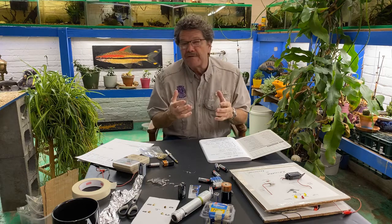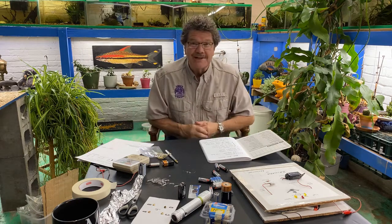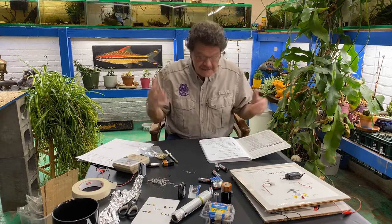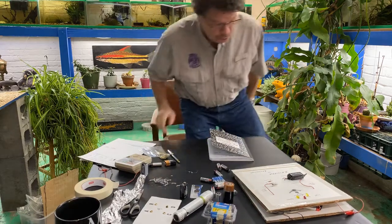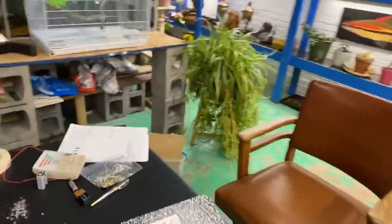Scientists love to solve problems and are really curious. We like to make our observations, try to learn about things we see in the world, and think, 'Huh, I read about that — is it true?' So to be a scientist you have to do science, and to do science all you need is a curious mind and some observation skills. What do you see? What do you hear? What do you feel? I like to do it with my journal, so let me show you.